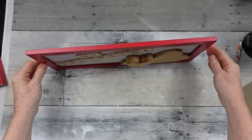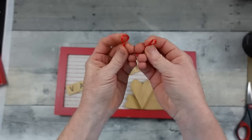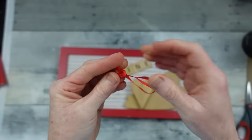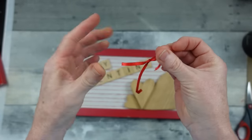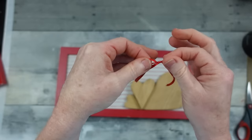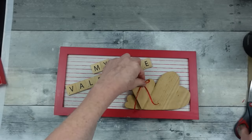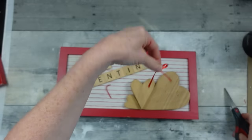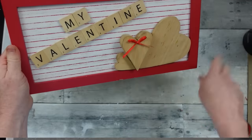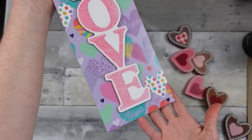I wanted to add one more little element — I'm taking a thin red ribbon, just a scrap from Christmas that I keep in a jar. I'm making a little heart right for the heart in the middle. Very simple, cute, and small. There you go.